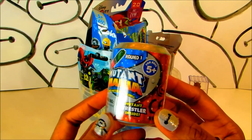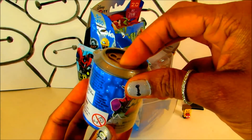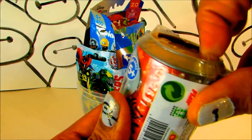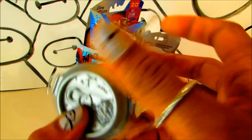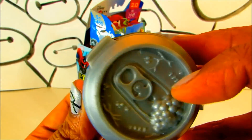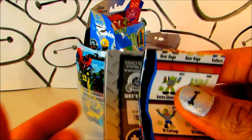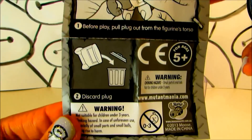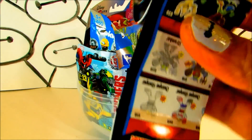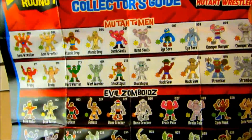These Mutant Manias are super cool — they are from Round 1 and you can mix and match these wrestlers. You have a mutant wrestler inside, let's see who we have! These Mutant Manias are packed in this super cute soda can — it's really cute. Let's see... this is just the instructions and this is the flyer. You have about 120 Mutant Manias to collect from Round 1.